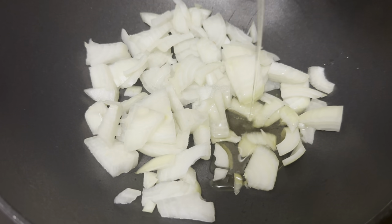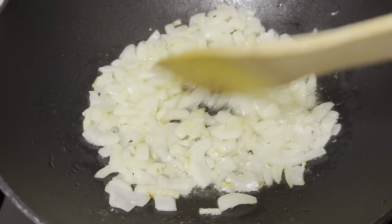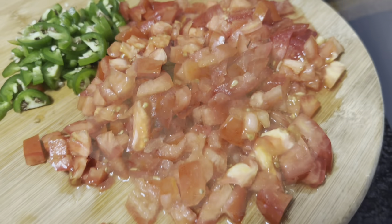In my pan I am frying my onions in some olive oil, and I've also decided to chop up some chilies with tomato just to prepare it for later on.